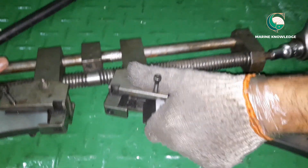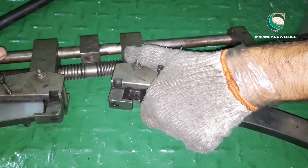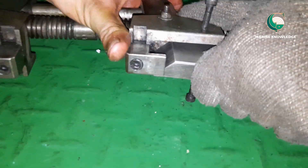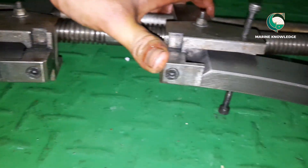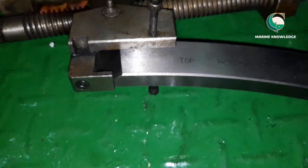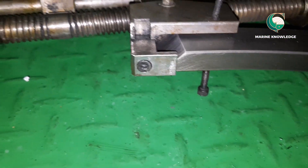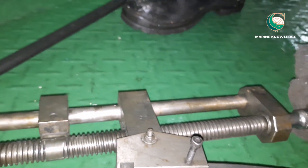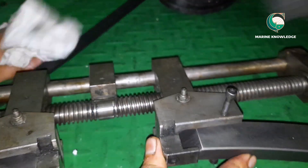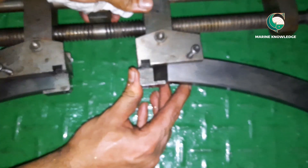Instead of using a spanner, try to use a wrench — it will make your job much easier because using a spanner will take very long time. You can see now the rings have entered into the groove of the tool. This is what I was telling about — it has to be within the groove so that it takes proper uniform elongation. You can see both grooves are inside the piston ring. Always use a ratchet — I think it is 8 or 9 number ratchet; it depends on the size of the engine.